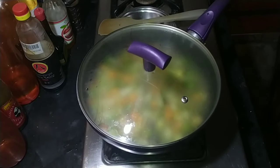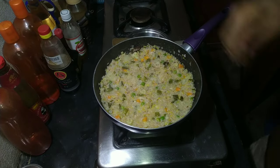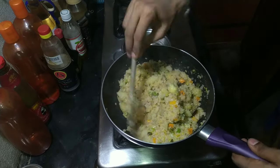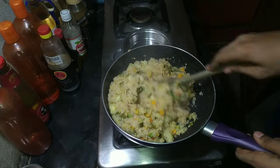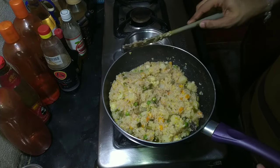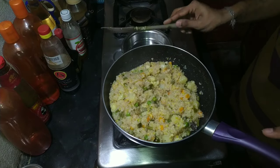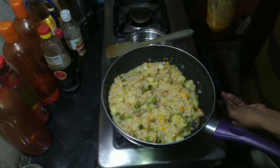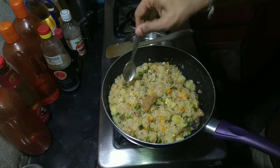Cover and let it cook for five to ten minutes on low to medium heat. After five to ten minutes, take off the lid — your dahlia is almost ready. Mix with a spoon and you will notice that the grains are not sticking together; they are separate.